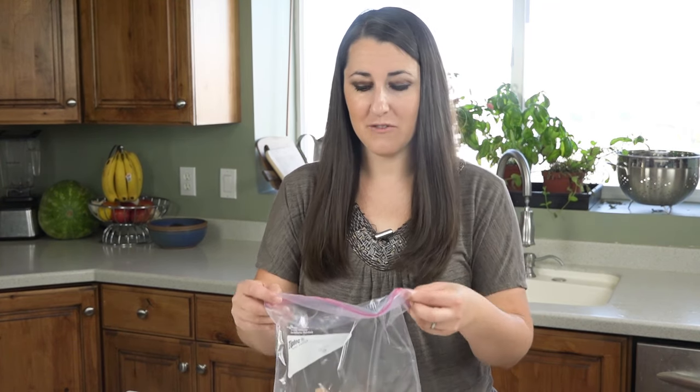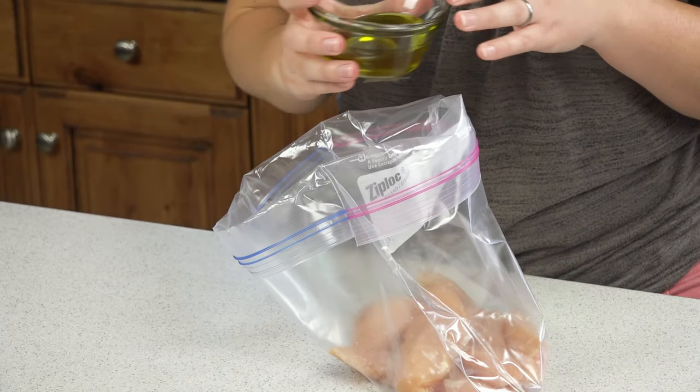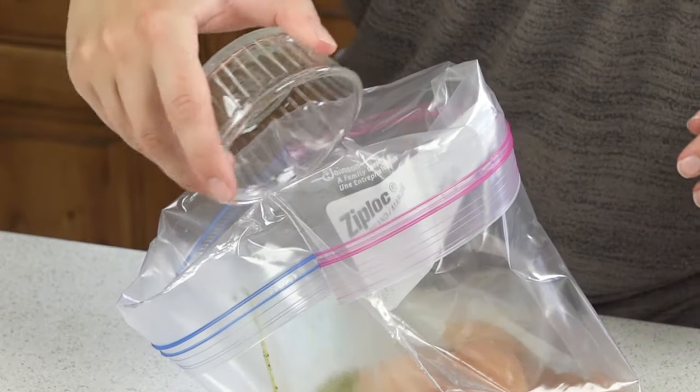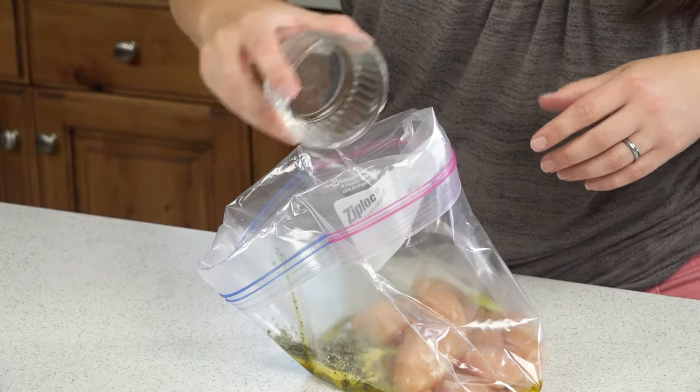We're going to start with a bunch of chicken tenders here in a Ziploc bag, and I'll pour in 2 tablespoons of extra virgin olive oil, the juice from one lemon — which is about 2 tablespoons — 2 teaspoons of lemon pepper, a teaspoon of dried oregano, a teaspoon of dried basil, and then a quarter teaspoon of salt.